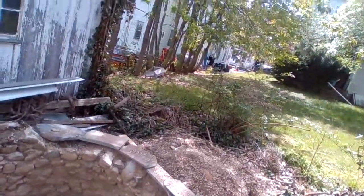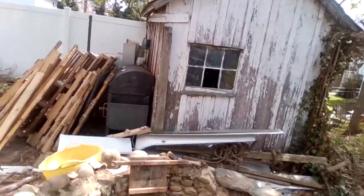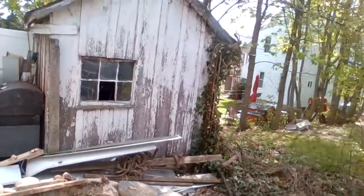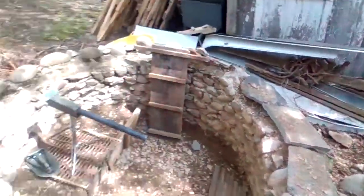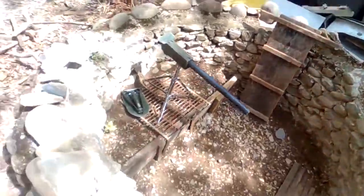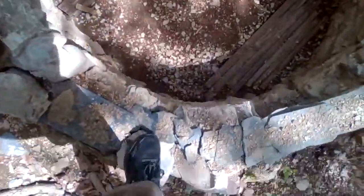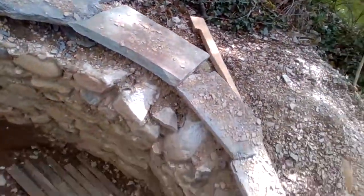I just wanted to show you guys my machine gun hole, fighting hole thing that I dug out of an old well. Things pretty cool — just piled all the dirt over there. I'm working on the flooring right here.